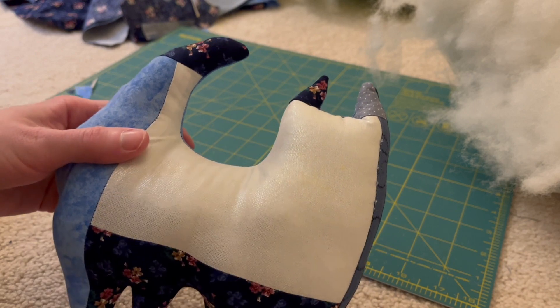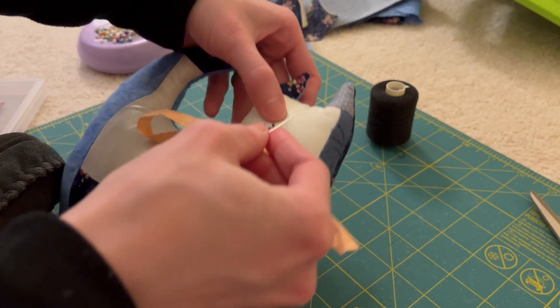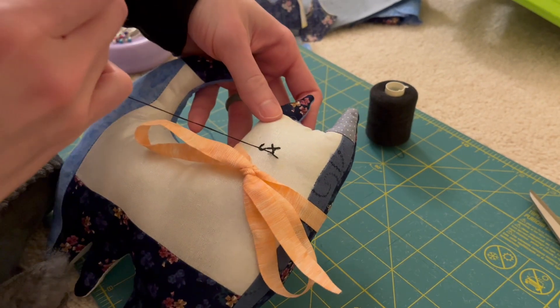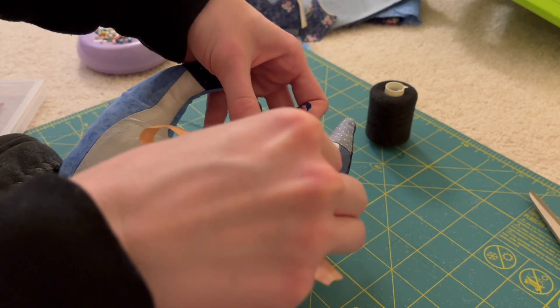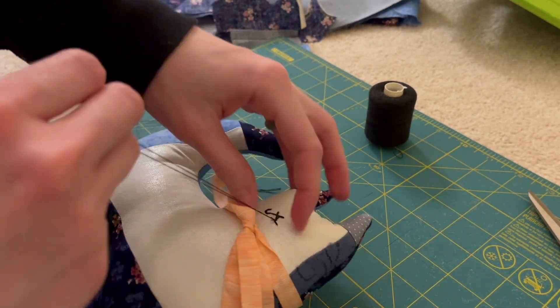Once I did that, it was time to do a hand seam to close up the cat and then begin the fun little embroidery details. I used some embroidery thread and just traced a hand-stitching method to get the whiskers as well as the mouth. I didn't really use a template for this — I just free-handed it, and I thought that gave it a really fun, homey looking effect.